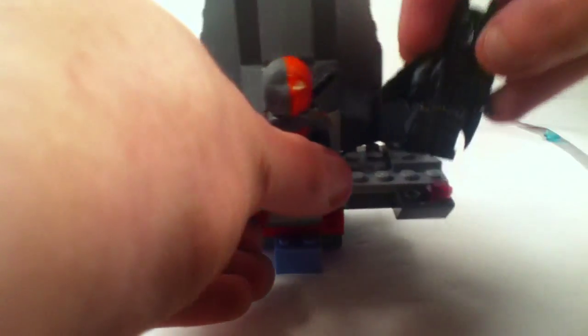Now let's get on to Batman. So here's Batman. As you can see, it's sculpted — it's a sculpted Batman, and I kinda like it. It's just a little sloppy, but it's fine to me. If you guys can kinda see those eyes, I don't know if you can or not.